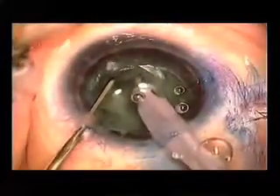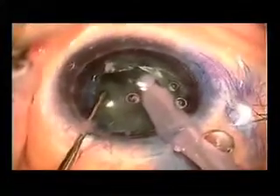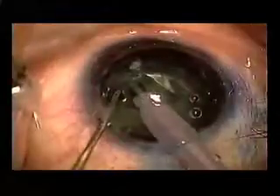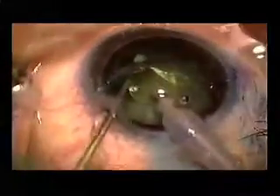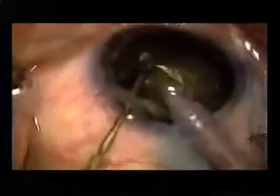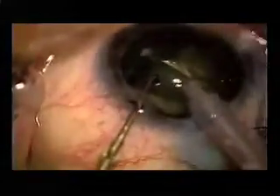Trying to be as gentle as possible as we do some nuclear disassembly. I typically am a chop surgeon, but in this case I thought it was safer to use a divide and conquer technique. And once the lens fragments are freed up, they were removed with relative ease.